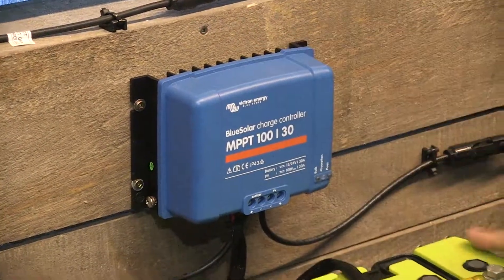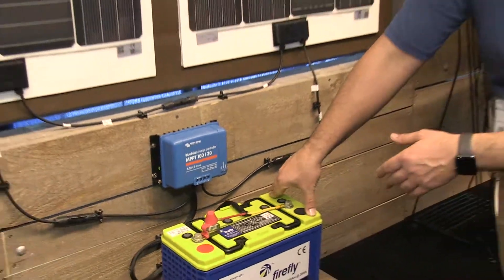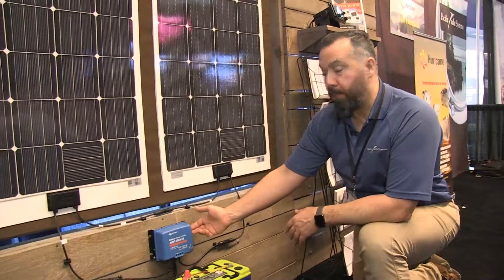This is a really popular panel. If we're putting large arrays — 140 watt, 170 watt — and we're putting two panels, we'll end up putting one of these controllers.